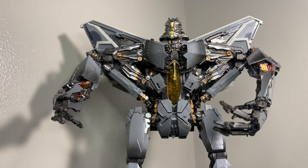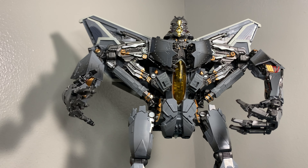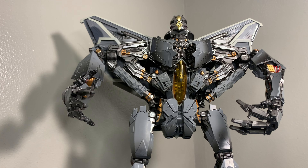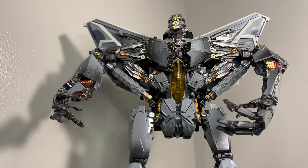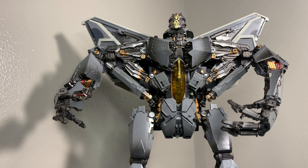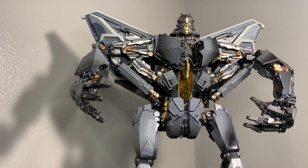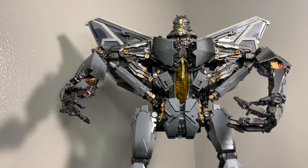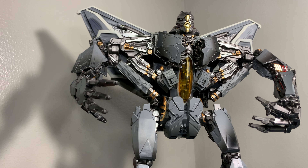Hello my fellow toy hobbyists. I got a video for you guys who are interested in trying to put together some masterpiece or movie masterpiece figures, whether it be through third party or Hasbro, just to give you an idea on how some of these figures scale up. You might want to continue watching this video.